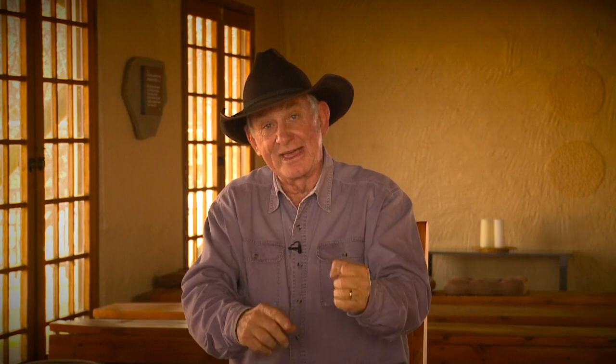You put your tractor in gear — you normally have your accelerator on the steering column — you set it on the right revs, take your foot off the clutch, and you start plowing. And away you go.